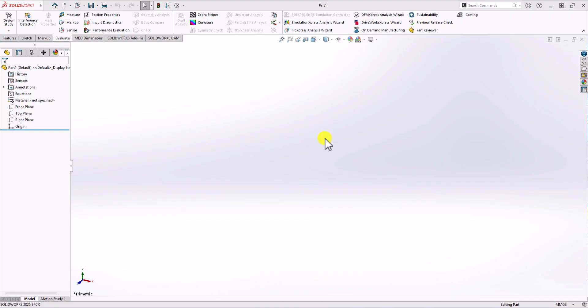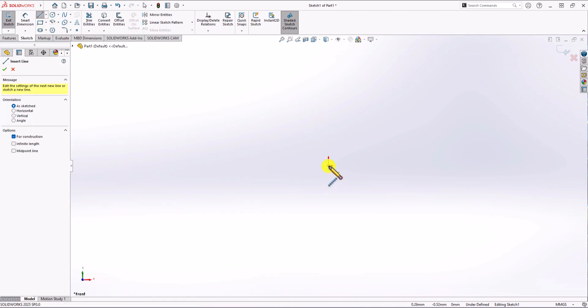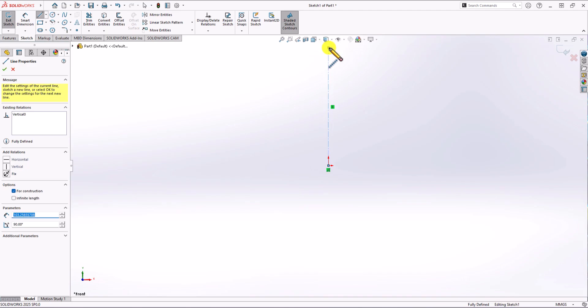In SolidWorks, first thing first, we need to check the unit of measurement. We have millimeter-grams-second, which is the correct unit. I want to start with the front plane, so I click on sketch and choose the front plane. Because it's symmetric geometry, I prefer to start with a center line or symmetry line. I click on the dropdown menu, choose center line, and make a center line — or you can make a line and change it to a construction line.